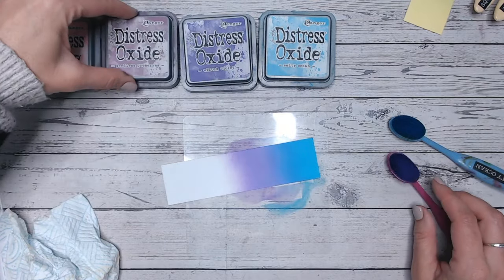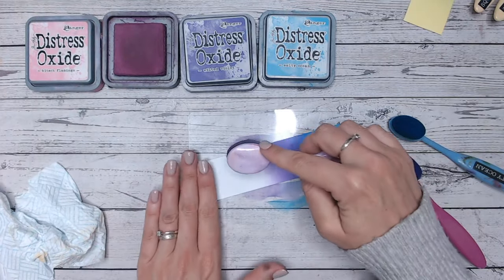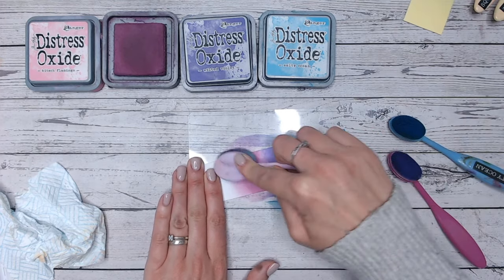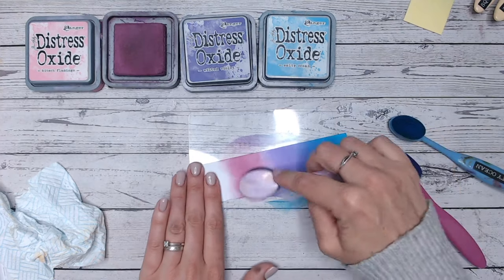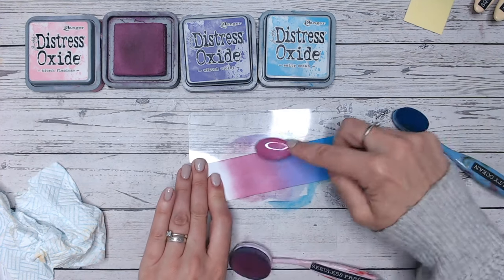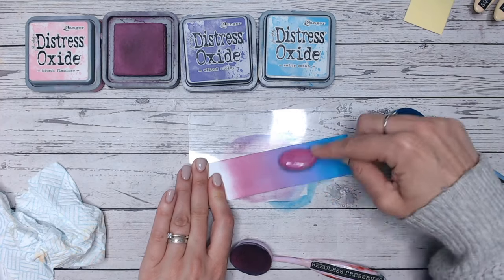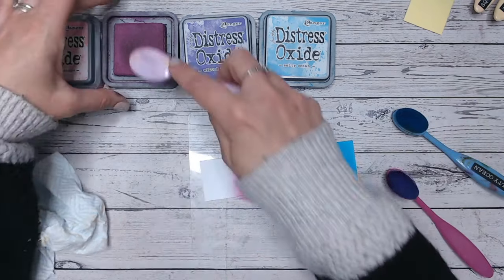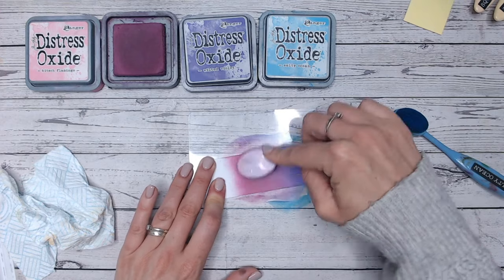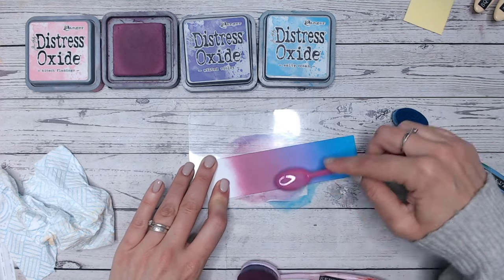Going back over with the Salty Ocean and Wilted Violet to get those two correct. Then going into Seedless Preserves — for me this sits just between a pink and a purple. I'm never sure which one it is; I would say it's a plum colour, very hard to decide. But it works equally well into both types of colours. Going across the blend line, that worked really well. My Seedless Preserves looked a little bit patchy there, so I've gone back over — much better, I can see I haven't got as much patchiness now.